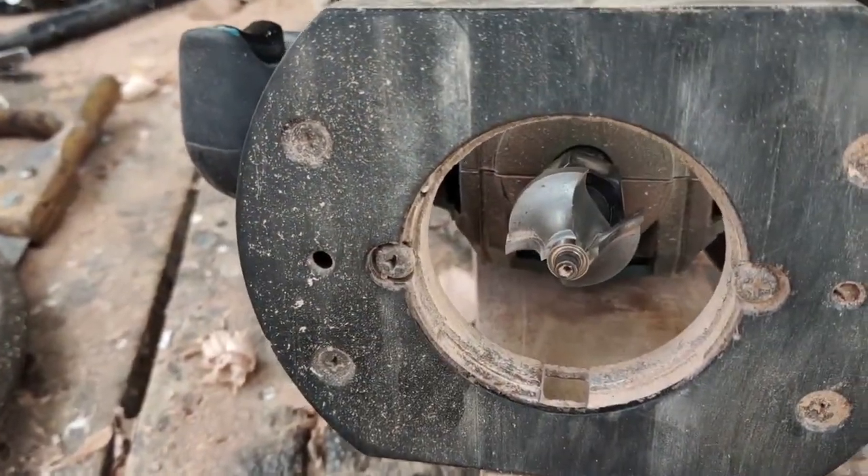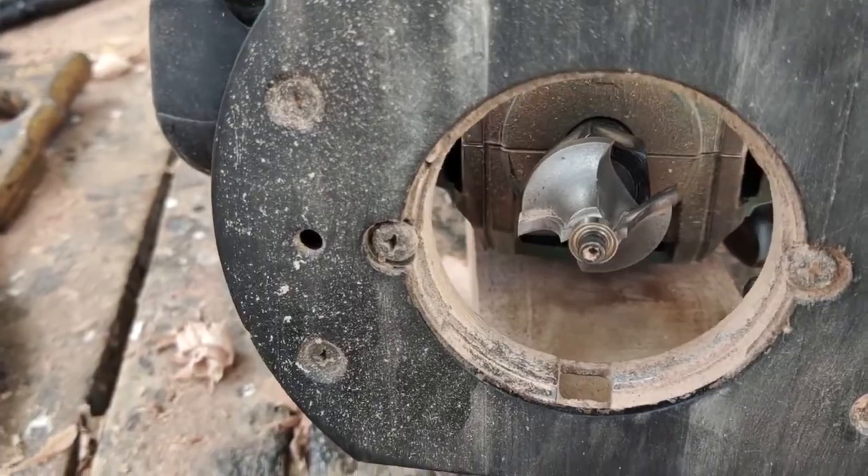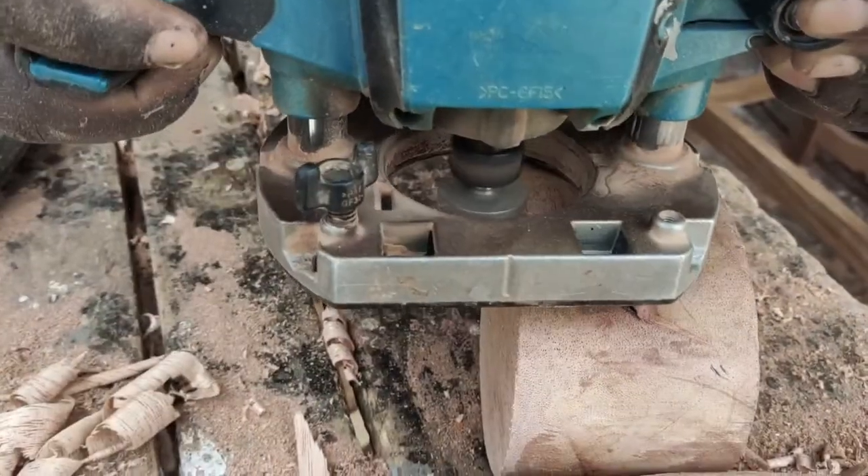For the arms, we used a round-over bit to remove all the sharp edges on each arm, then attached them using 3-inch screws.